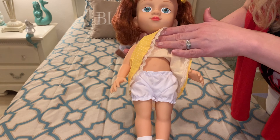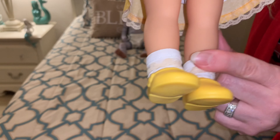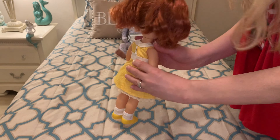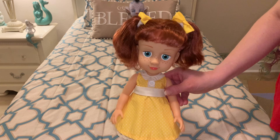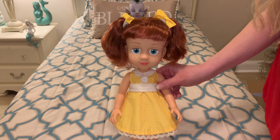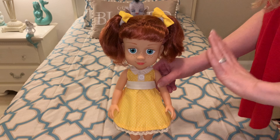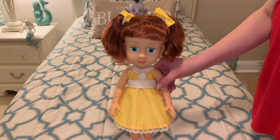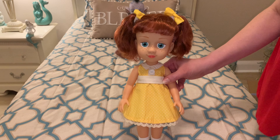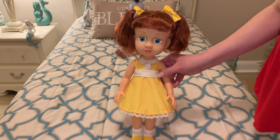She does come with these little white bloomers, which are adorable. And then she also has these little white socks with lace trim and then the little yellow shoes. All in all, I really do like the Gabby Gabby doll. Personally, I think she's going to be great for my Toy Story collection, so that's why I got her. Is she overpriced? Probably just a little bit. I feel like more could have been done with her as far as her eyes and a little more hair rooting. As far as the posability, she's about the same as the Disney Animator dolls, which usually retail for about $24 to $39. So that probably should have been her price point, but I do think she's a really cute doll.